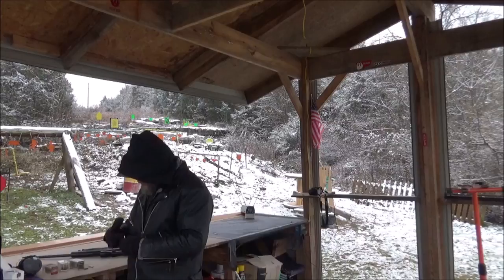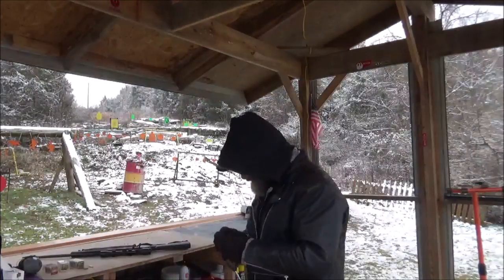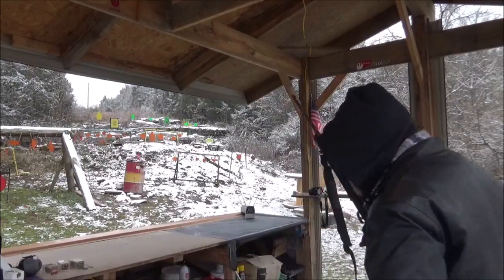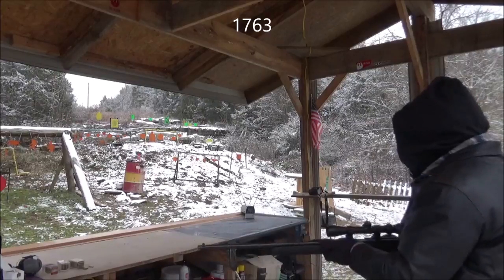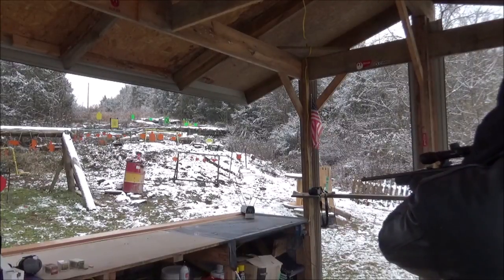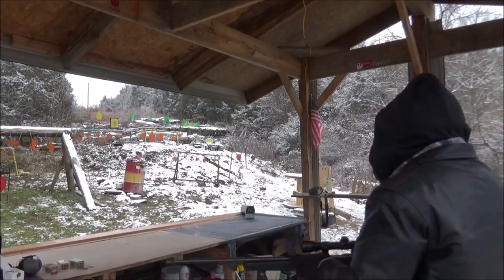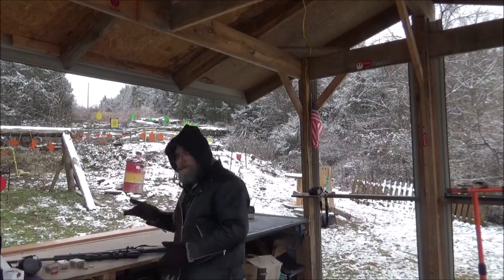The CCI bullets look just like the Norma — just a basic little hollow point. Let's see what the CCI has got for us. First shot: 1763. Second: 1761 — didn't I tell you they were consistent? Third: 1723. And I'll stick those averages up here.